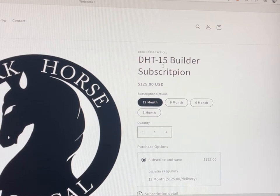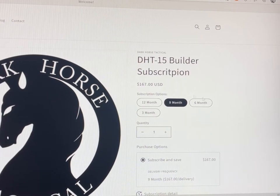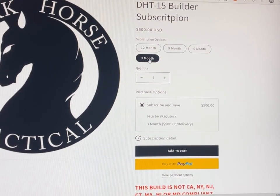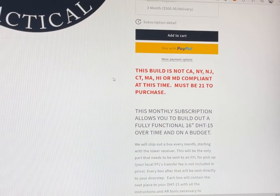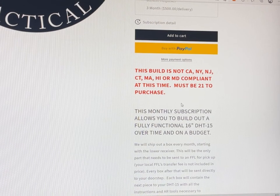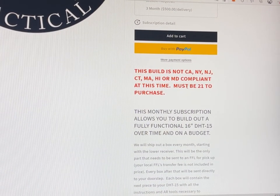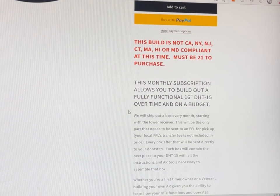So this is the DHT-15 builder subscription. You'll see the price here — this is for the 12-month. If I click on the 9-month, obviously the price is going to go up the less time you want the subscription to be active. This can only be purchased as the subscription under this particular model. The 3-month means over a three-month period we're shipping out all the parts you need. As a disclaimer, these builds are not California, New York, New Jersey, Connecticut, Massachusetts, Hawaii, or Maryland compliant — so if you're from any of those states, unfortunately you can't buy our stuff. This subscription allows you to build out a fully functional 16-inch DHT-15.